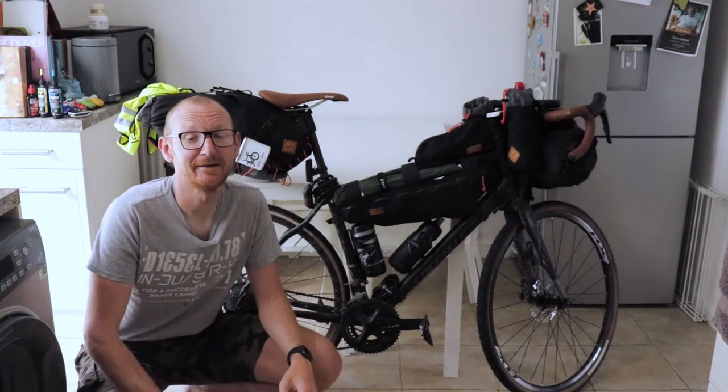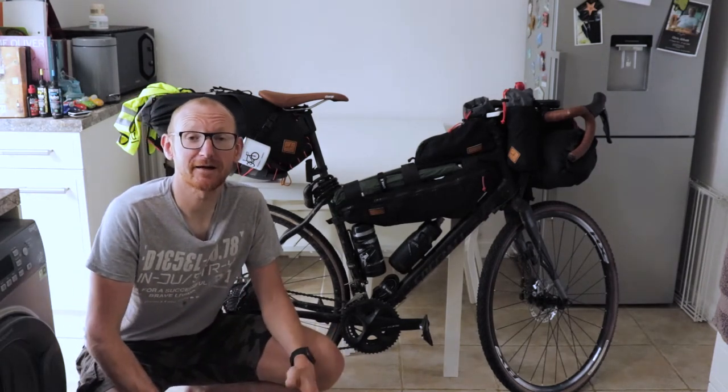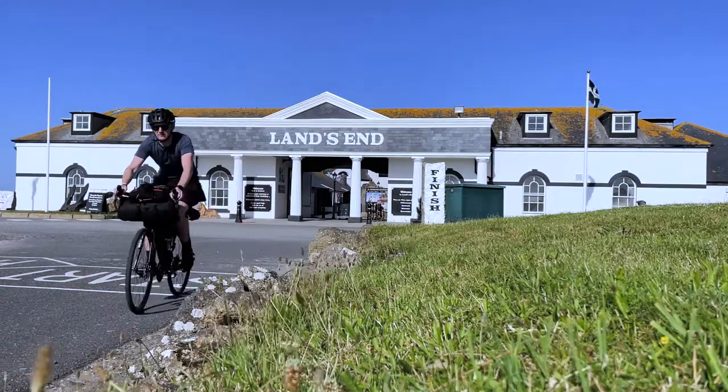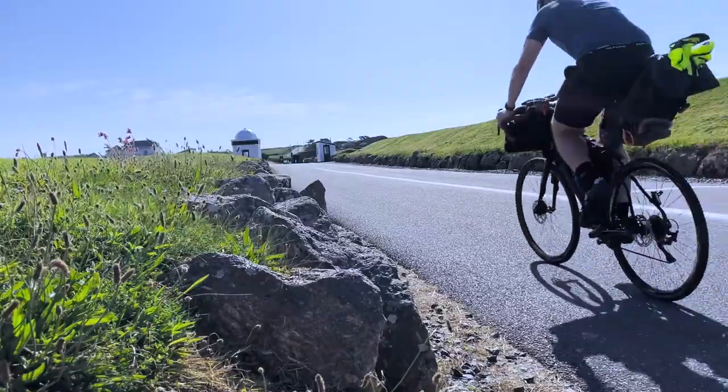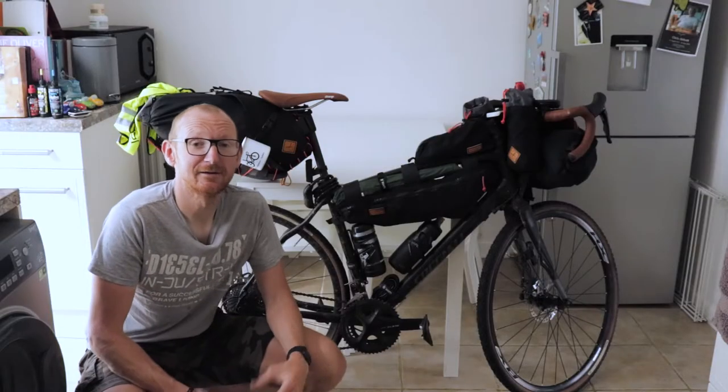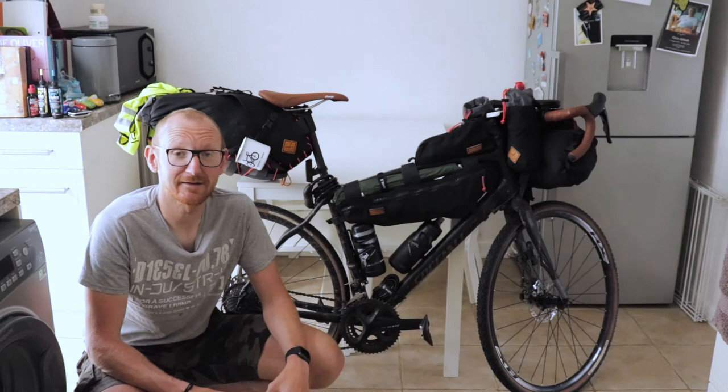Hey everyone, welcome to another video. I've recently got back from my bikepacking trip where I cycled from Land's End across to Lowestoft in England — that's England's most westerly to easterly points. I covered 570 miles in around nine days, so in this video I'm going to go through what I actually packed in each of my bags.